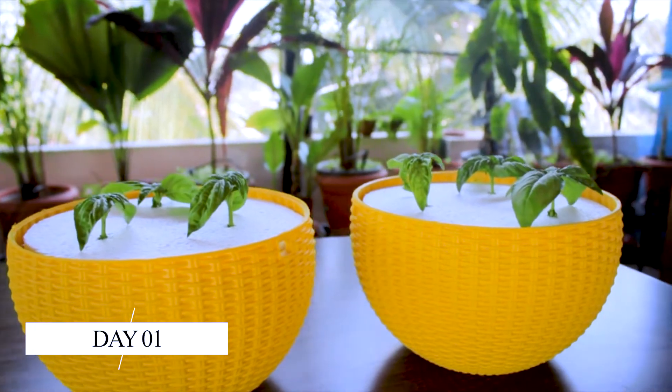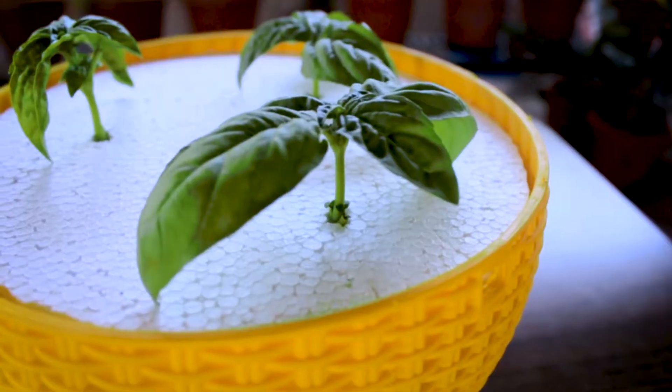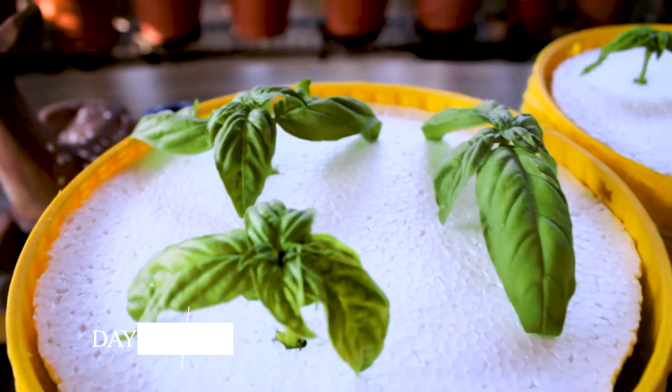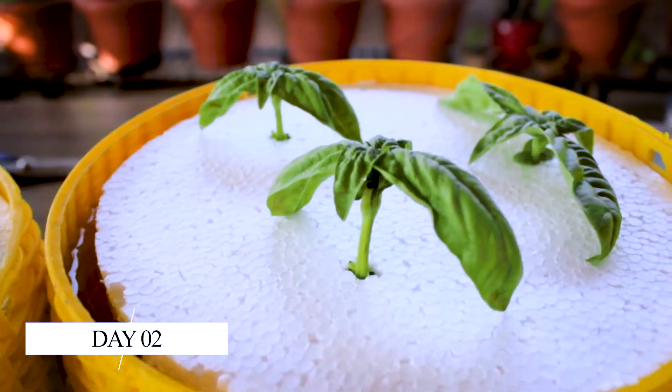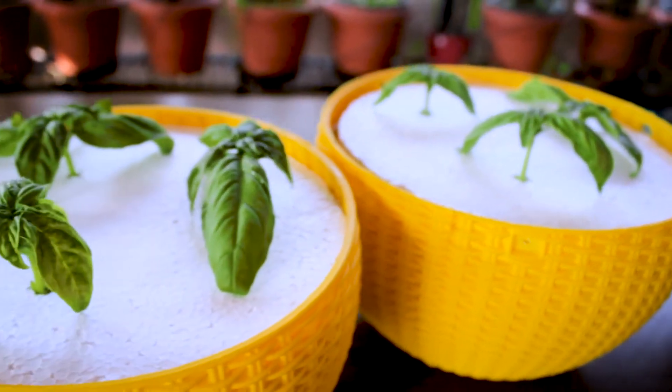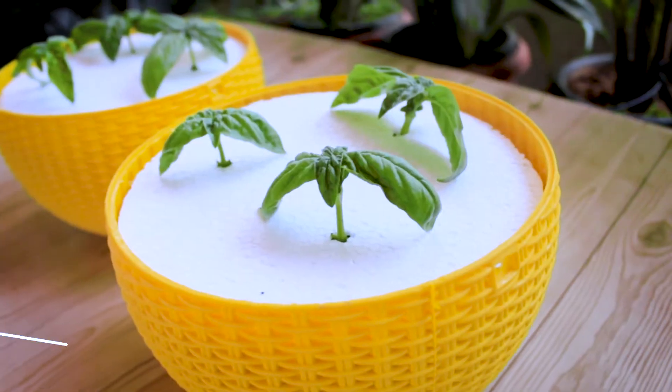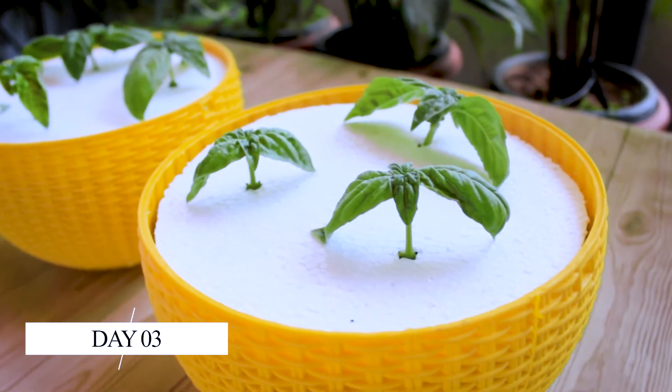As I already told you before, it's been 14 days since I have started this hydroponically growing basil cuttings. Here I'm just trying to show you the day by day growth of these cuttings, so that you'll get to know what are all the problems and how the growth actually happens in these days.